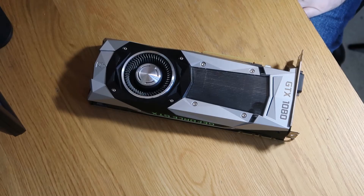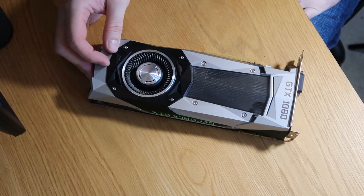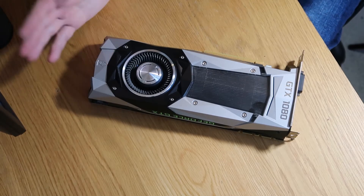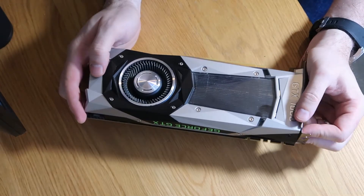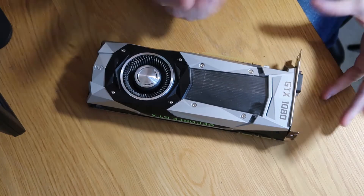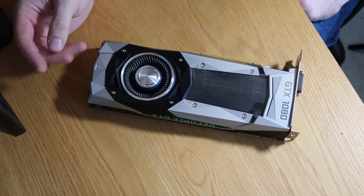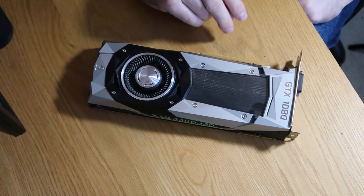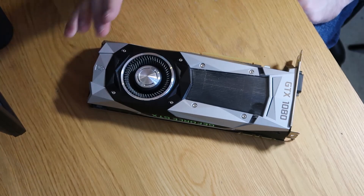Good evening, welcome to We Repair. Tonight I am working on my own personal GTX 1080. This is a Founders Edition card, which most of you will be familiar with. It has recently started to play silly monkeys, complaining about heating and all sorts of other things. I think it's probably just cut to the point in its life where it needs a good clean and it needs the thermal paste replaced.